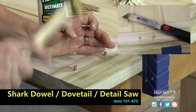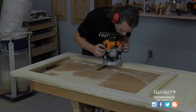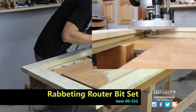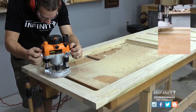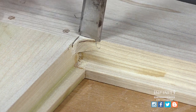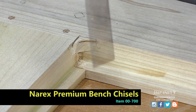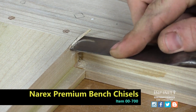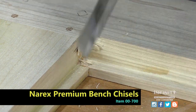Once all the pins are installed I trim them flush with a small detail saw. Now I need to create the rabbet for my glass to fit into. I'm using an Infinity rabbeting bit with a large diameter bearing that turns it into a flush trim bit. This will allow me to get into the groove that I made in the door with the rail and stile router bit set. All that's left is to square the corners of our rabbet using a sharp Narex bench chisel, taking my time to remove chips and get a nice clean rabbet.